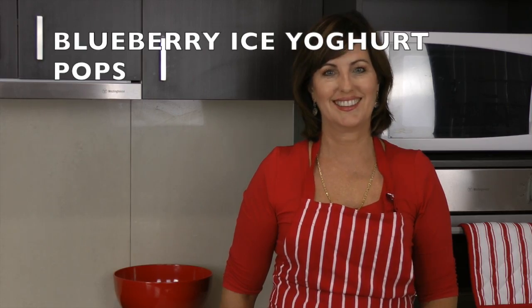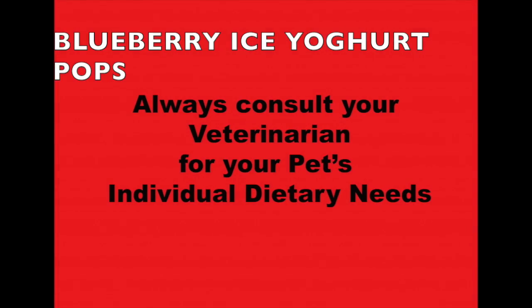Hi and welcome to Cooking for Dogs, where we show you how to make healthy nutritious treats for your pup. Today we're going to make blueberry ice yogurt pops.